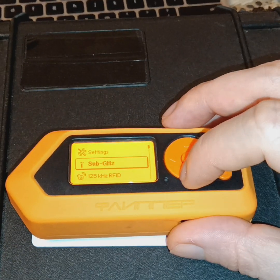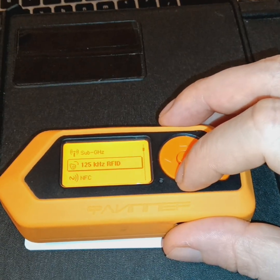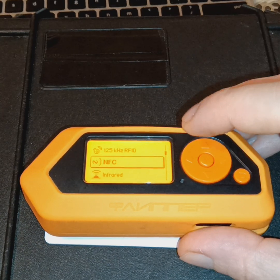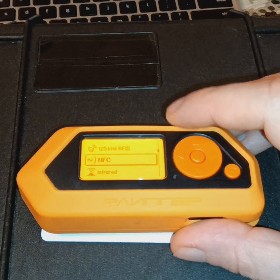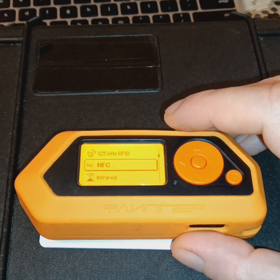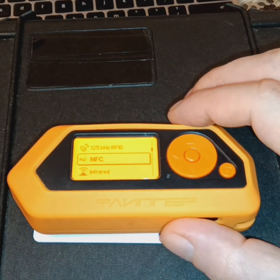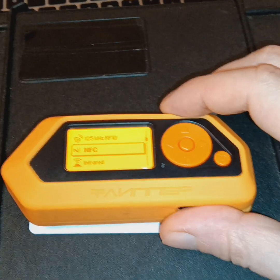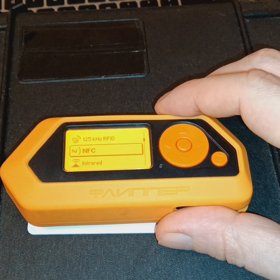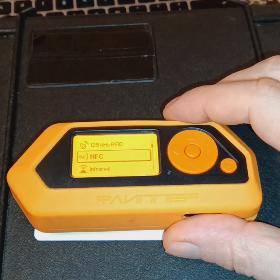All right, so I want to thank you guys for tuning in. Hit that like button, comment, subscribe, and I will be putting together a series of videos further exploring the different options, functionality, and capabilities of the Flipper Zero. Until next time.